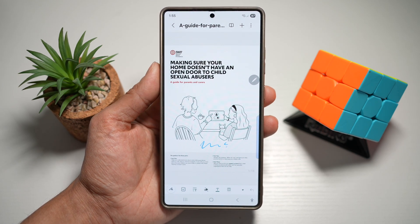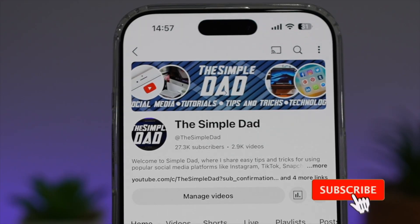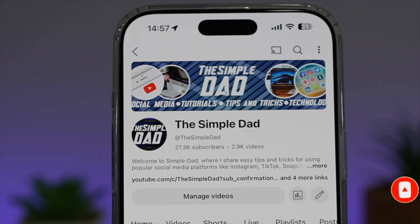So there you go, guys. That is how to sign PDF files on your Samsung S25 Ultra. If you're new on the channel and you want to find out more about your iPhone, your Android phone, or any other social media apps, don't forget to subscribe to become a part of the Simple Dad community. Hit the like button if you find this video useful.